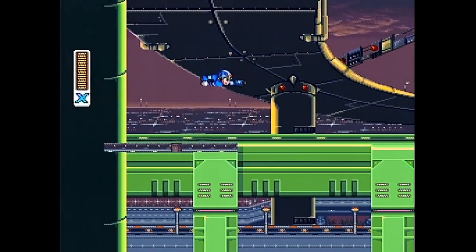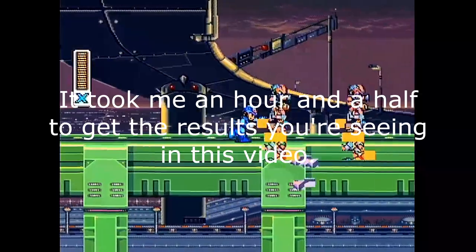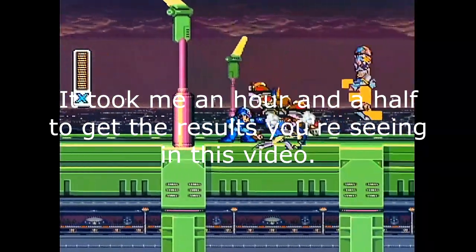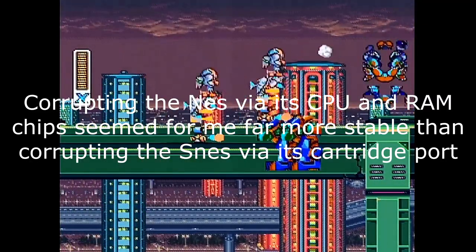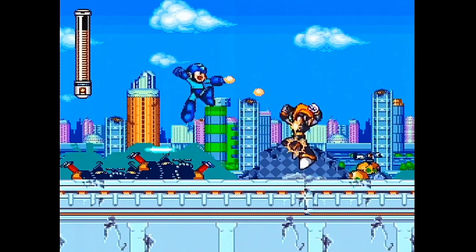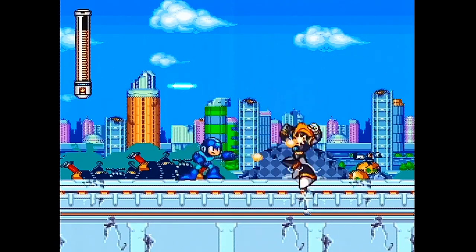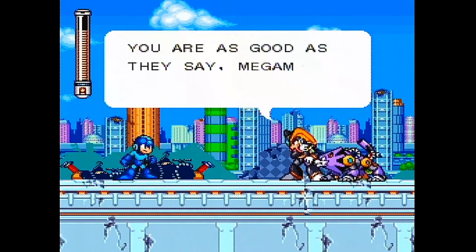Mega Man X and Mega Man X2 do corrupt similarly, although I cannot really recommend this method of corruption because it is so crashy. You even have to increase the resistance while you're in a loading zone to prevent it from crashing — that is the only way to keep going further in the game. Mega Man 7 is even worse; it's really hard to corrupt and get effects. This was the best I got from it.